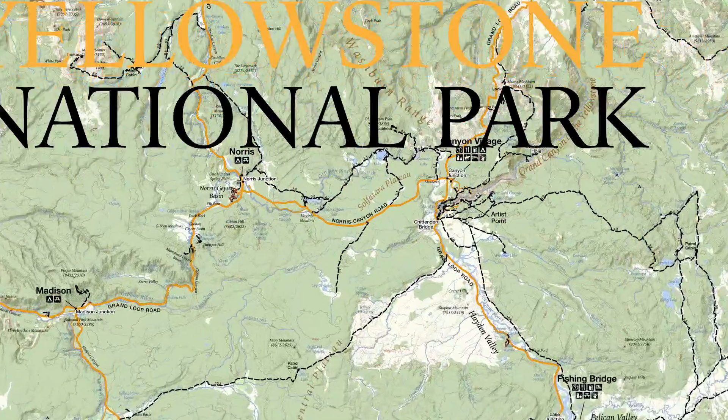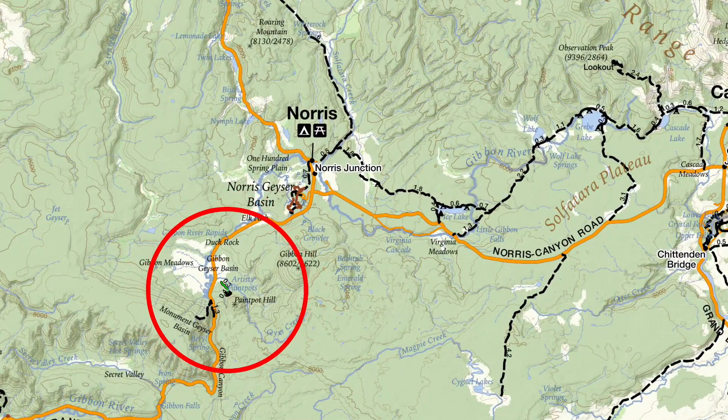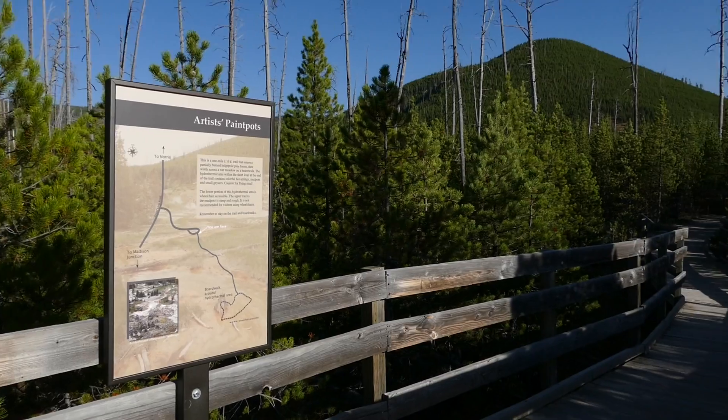This is Jake with Hike 734, hiking the Artist Paint Pots trail in the Norris area of Yellowstone National Park. It's a short one-mile hike that's mostly level, and it just kind of goes and then has a loop at the very end where it gains a little bit of elevation.